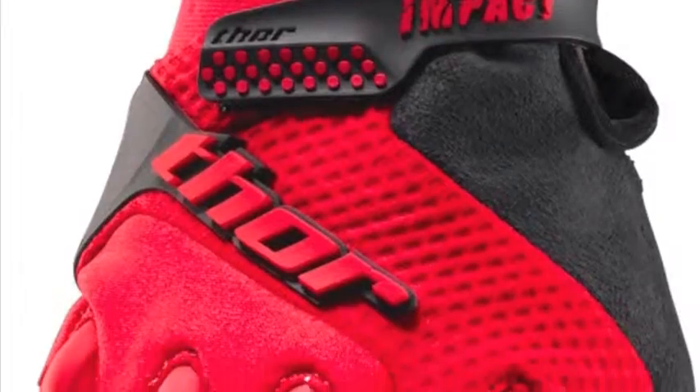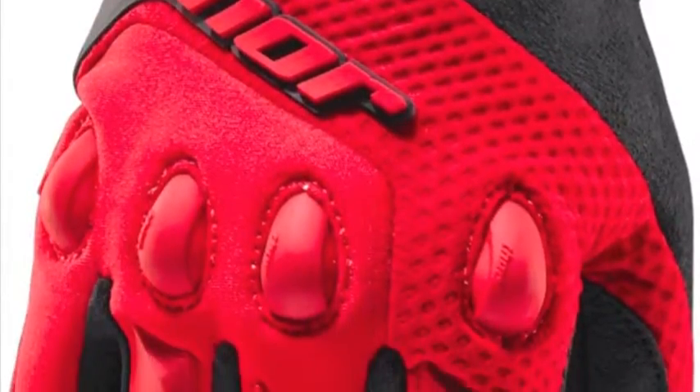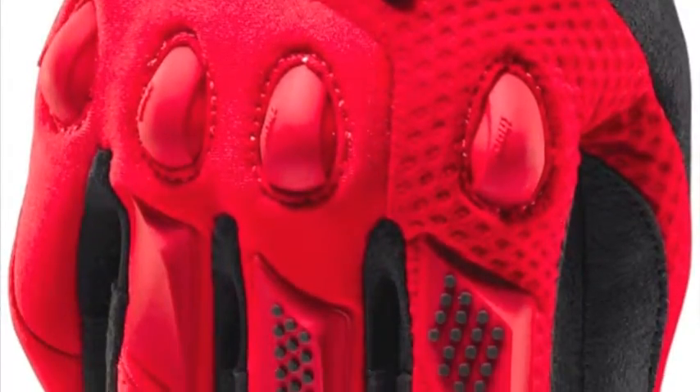Thor's Impact Glove is a versatile all-terrain glove with great padding and great protection. TPR Direct Inject Molding with knuckle protection as well as a lightweight feel. Clarino Palm for added protection and comfort.